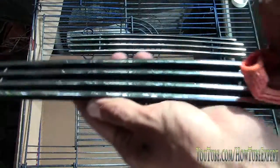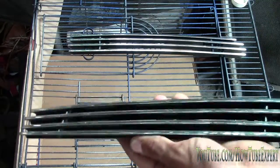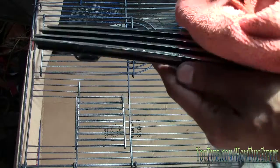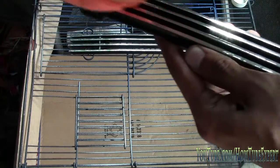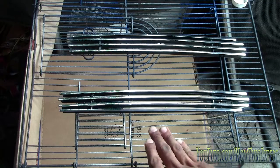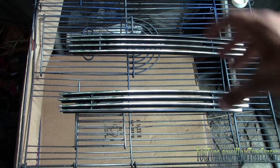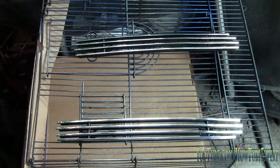The reason you want to use rubbing alcohol is because it evaporates faster. Here I have a birdcage — that's what I had, you could use cardboard, whatever you want — but the reason for that is so the fumes go straight down instead of bouncing back. If you had cardboard on the sides they might bounce back and cause overspray, so with the birdcage when I'm spraying the fumes go straight down.